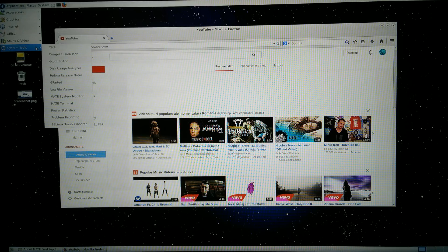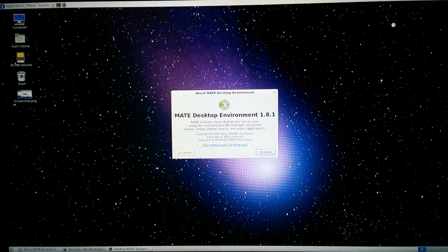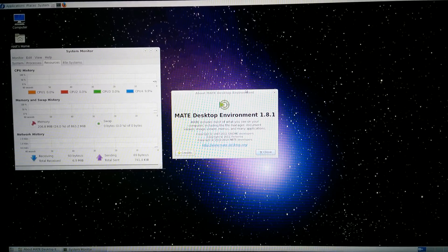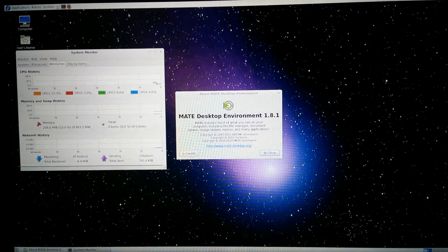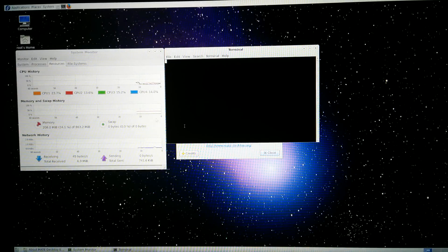Let's open the system monitor — system tools — MATE system monitor. Let's close the browser. As you can see, 1 gig of RAM and the CPU right here.